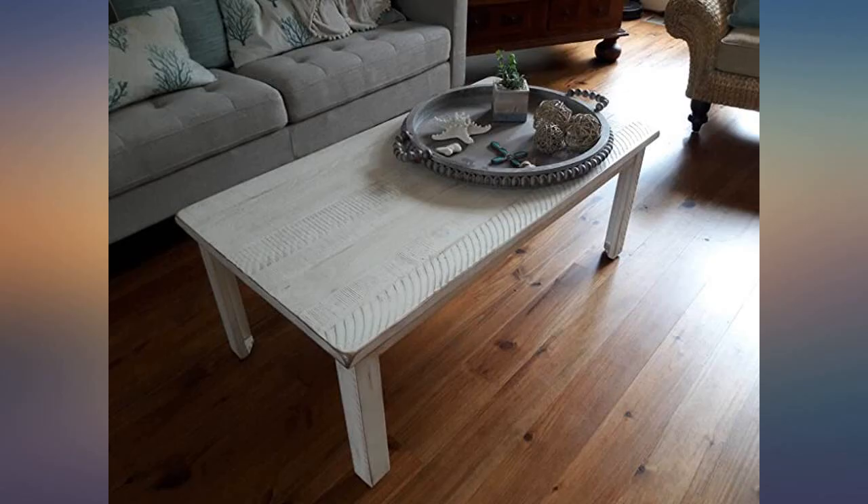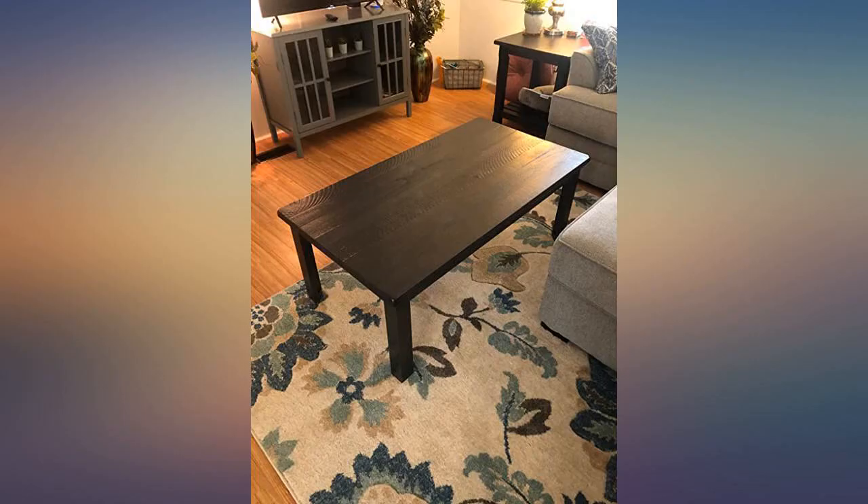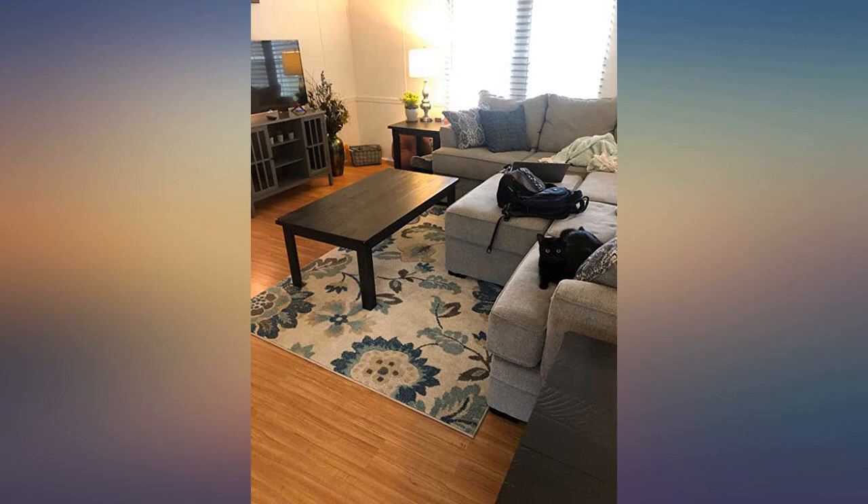Good quality table. Easy to assemble and sturdy. I use it to support an 85-inch TV, which it does easily. The product pictures make it look huge but it's actually not — it's pretty neat, so check the sizes.